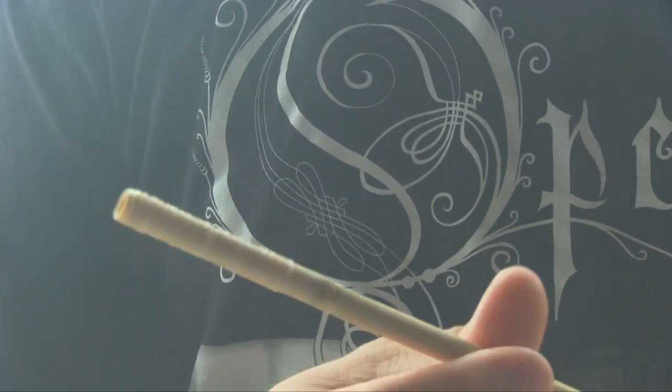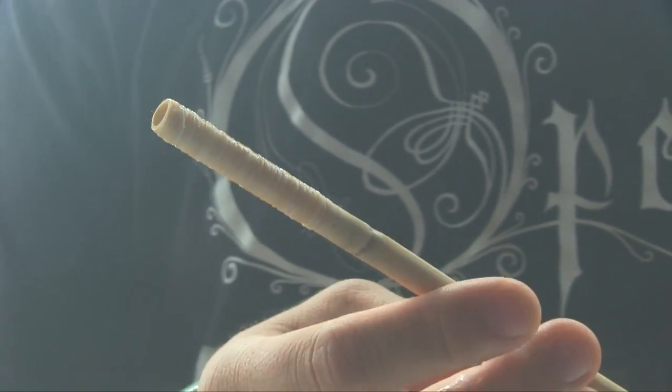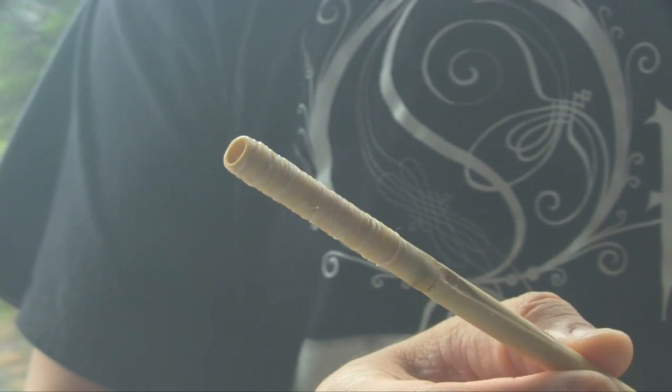Our shaft is now prepared. We have sinew wrapped at the end — that's where the foreshaft will slip into. At this point I let it dry for an entire day.